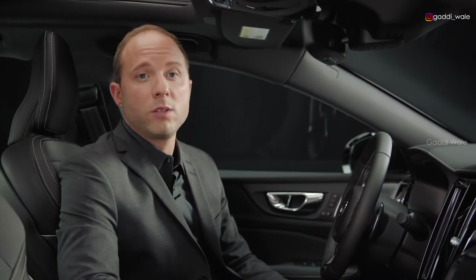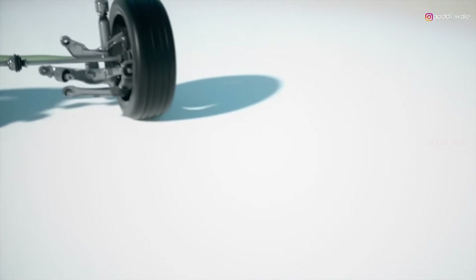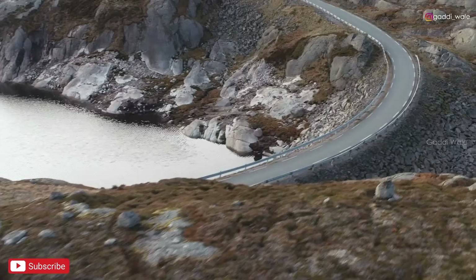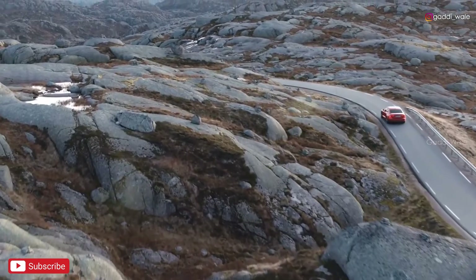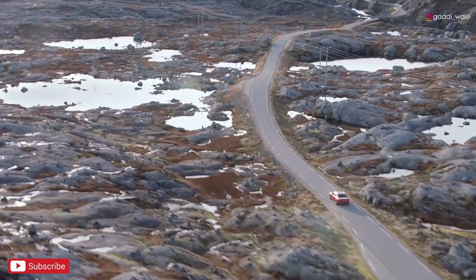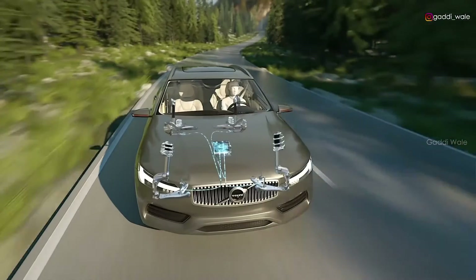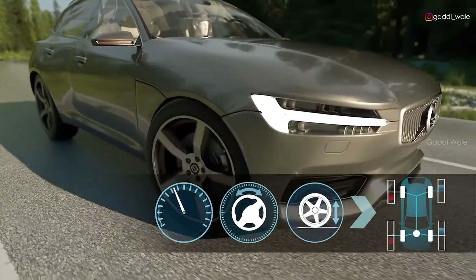The Volvo S60 has a world-class chassis. The double wishbone front suspension and the rear integral link suspension secure a true premium driving experience. The S60 R-Design has a lowered sport chassis as standard. This focus on balance and poise gives the driver a well-crafted and engaging driving experience without compromising comfort on long-distance journeys. The car's characteristics can be individually adapted through the drive mode scroll wheel, and for our optional 4C active chassis, this also controls the suspension characteristics.